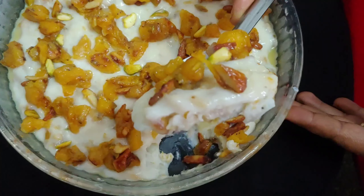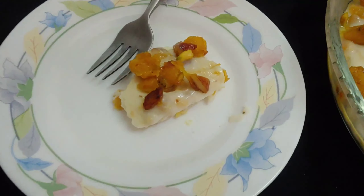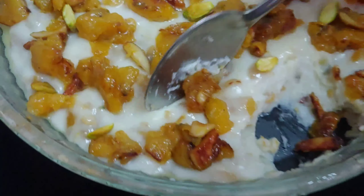This is a pudding recipe. We are going to make a pudding for our food.